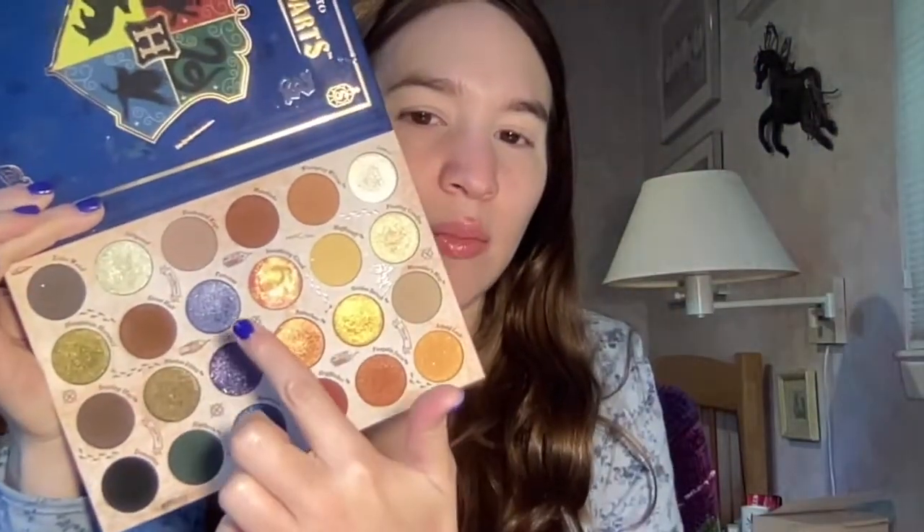This is a get ready with me using the Harry Potter Back to Hogwarts palette. I really just wanted to jump into this palette again and show you guys another look with it. I've used all the shades and I'm just working through this palette more because I just can't get enough of it. I've been wanting to film a blue look, so that's what I'm doing today, and I really want to use the shade Patronus again — I think that's my favorite shade in the palette for the shimmers.